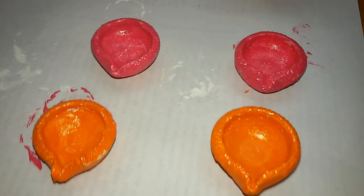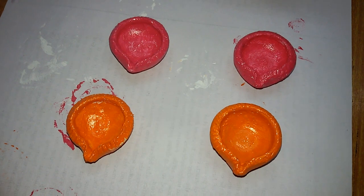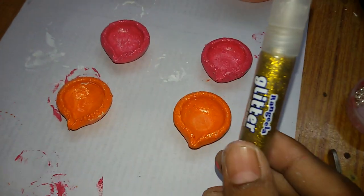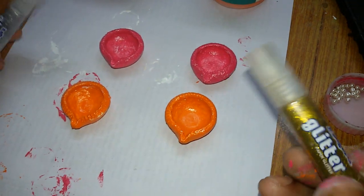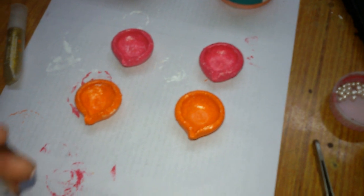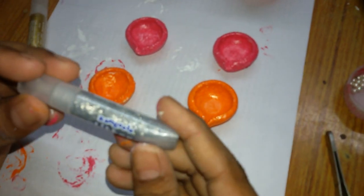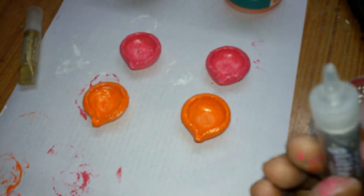So right now I am done with my painting of the diyas. Now I will be using glitter — silver and gold — on top of this. It's a Rangila glitter, and it's easily available in the market.